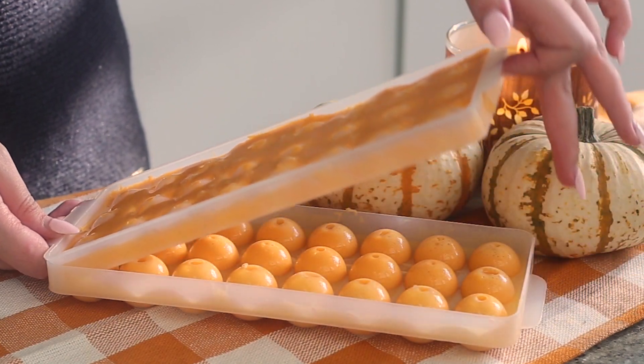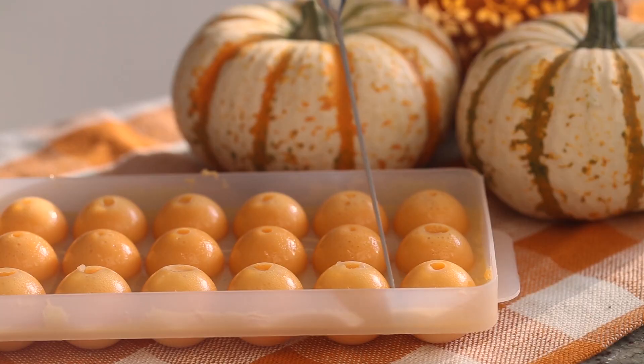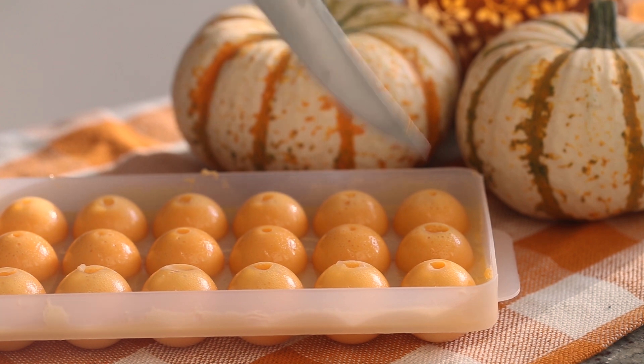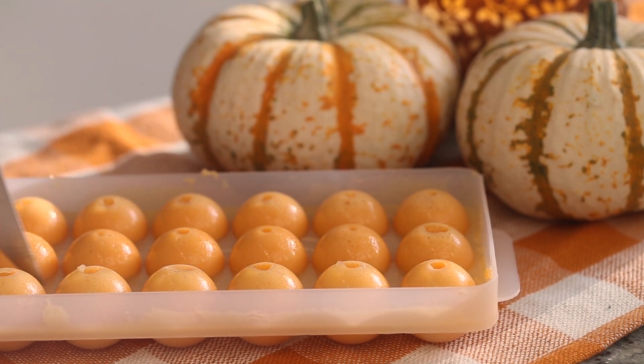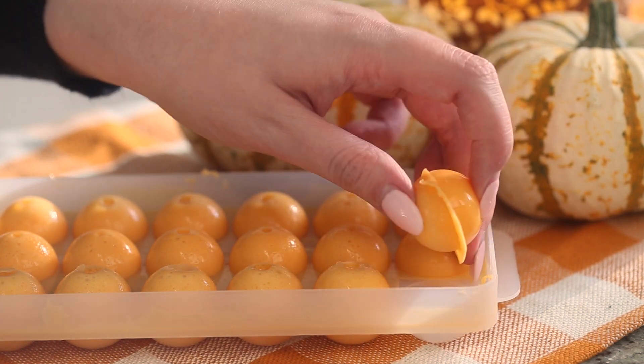Pop the filled tray into the fridge for about 45 minutes or until the jelly has fully set. Then carefully lift the top layer off and you will have your adorable little spherical pumpkin candy pieces.